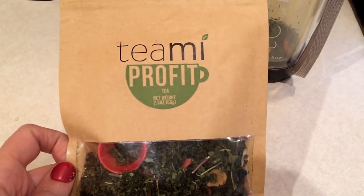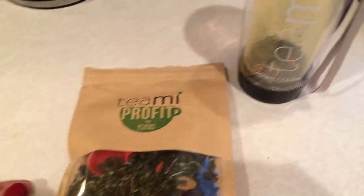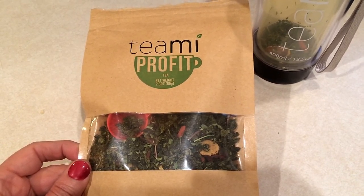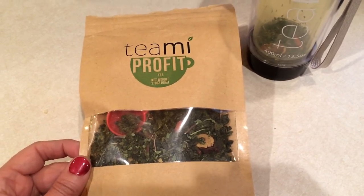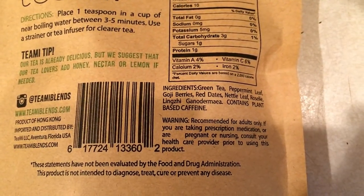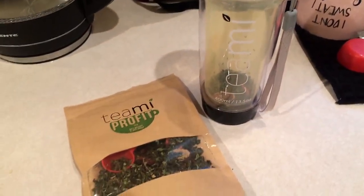I also wanted to show you I've been drinking this Teami Profit tea all week in my Teami tumbler. The Teami Profit is supposed to be really good for suppressing cravings, supporting your immune system, and other good stuff. These are the ingredients, and this is what I've been drinking all week for my tea.